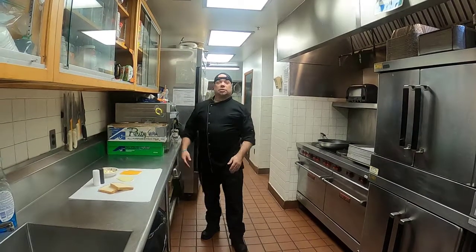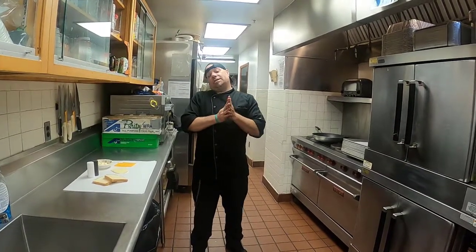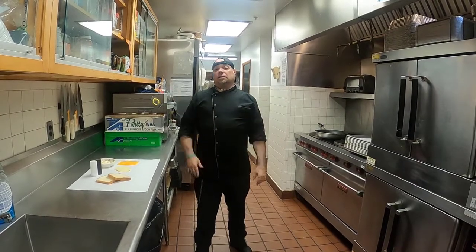Howdy y'all. Chris Bowen here for County Kitchen. Today we are going to make a grilled cheese sandwich — easy, fast, and it's a great lunch, dinner, or even breakfast.